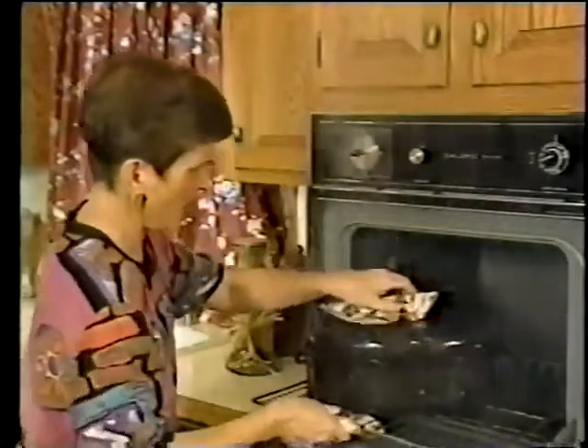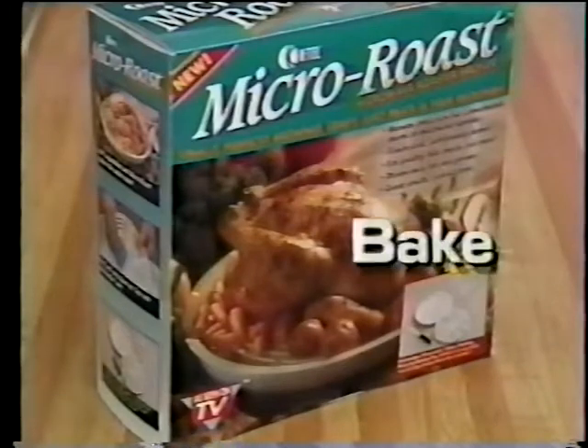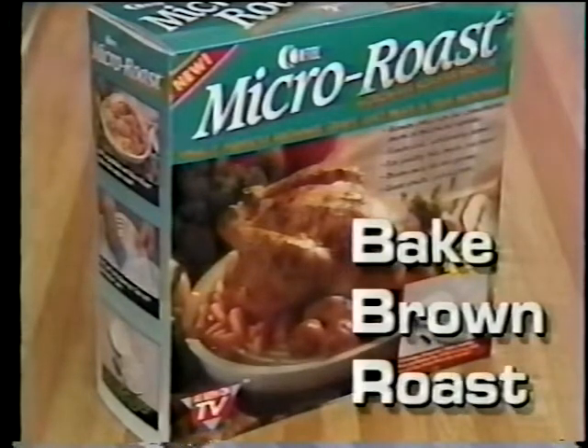Conventional ovens used to be the only way to prepare delicious home-cooked meals. Not anymore! Introducing Micro Roast from K-Tel, the amazing new way to bake, brown, and roast in your microwave.